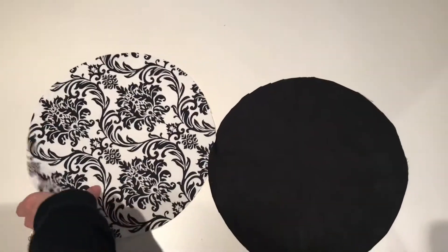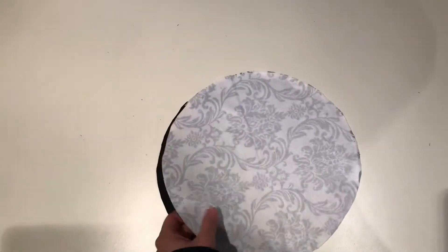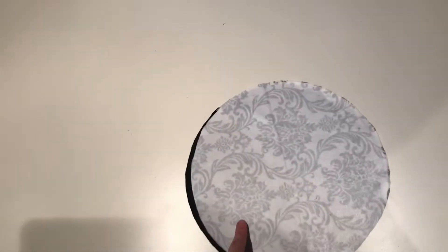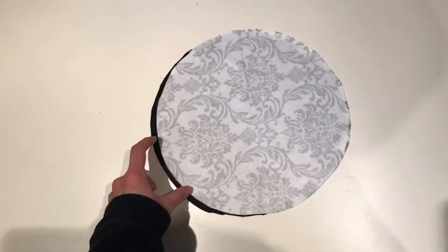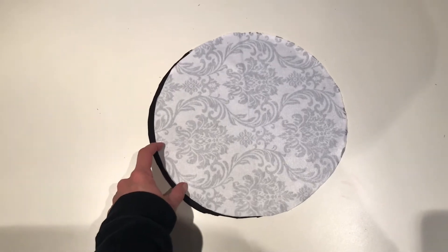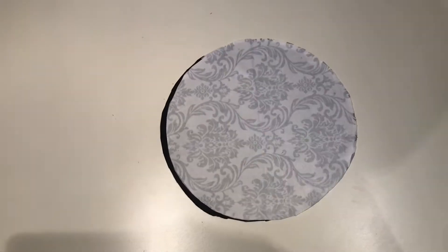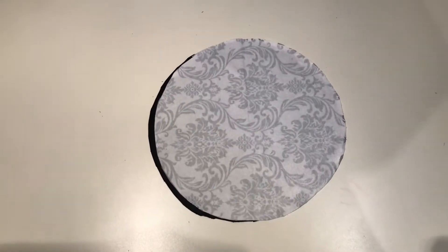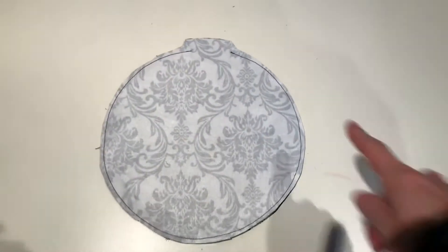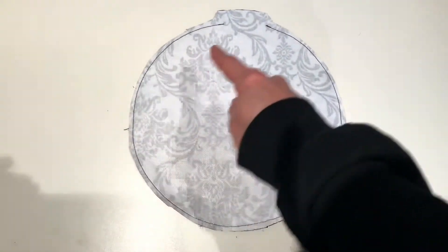To start, take your two small circles and place them right sides together, so one is on top of the other. Pin around the whole outside of your circle, leaving about a two inch opening somewhere along the circle so we can flip it right side out. Follow the 5/8 seam allowance or 15 line as your guide.